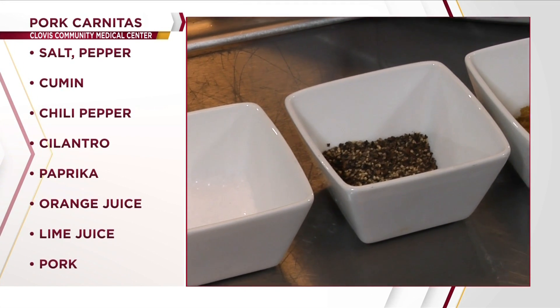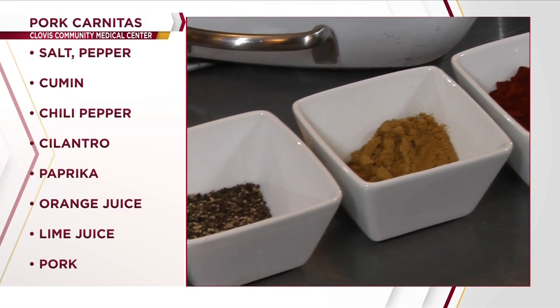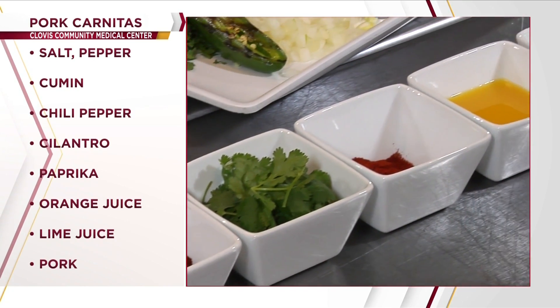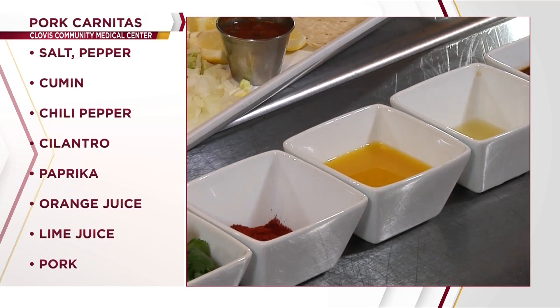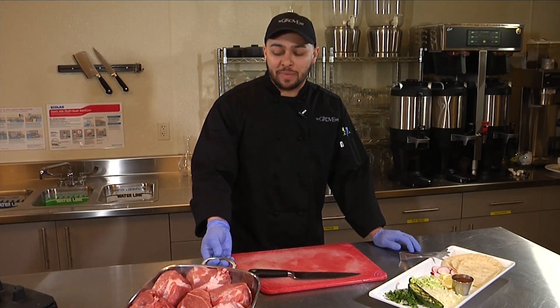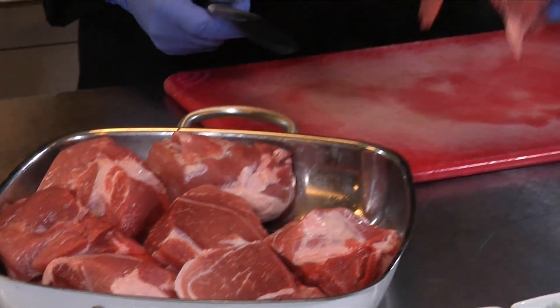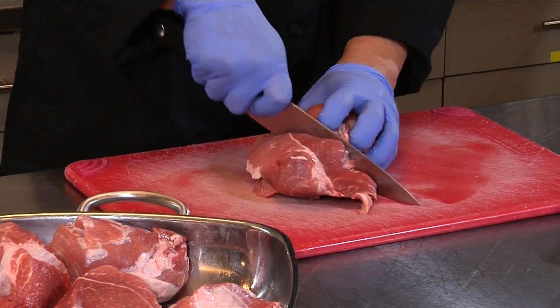The ingredients for the pork carnitas are salt, pepper, cumin, cilantro, paprika, orange juice, lime juice, and chili peppers. Here we have approximately six pounds of pork cushion raw that we're going to uniformly cut so they're all the same size, so it cooks evenly.